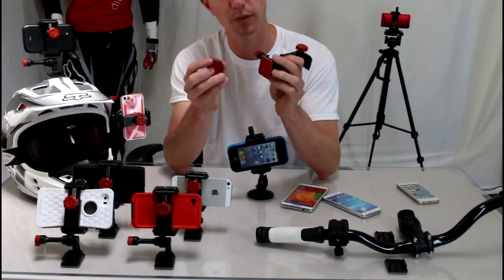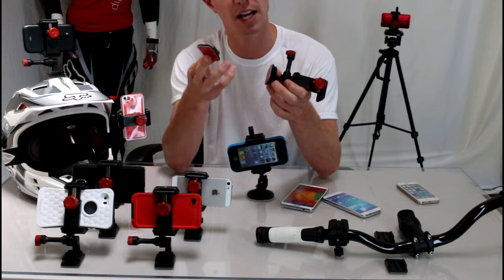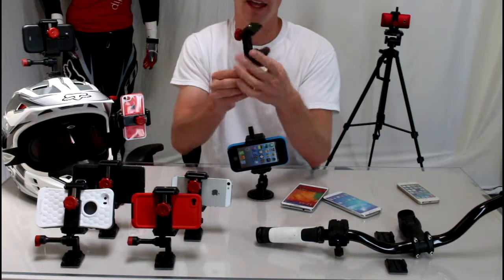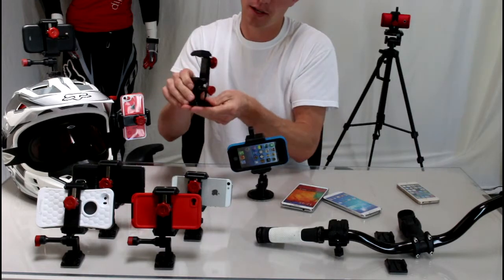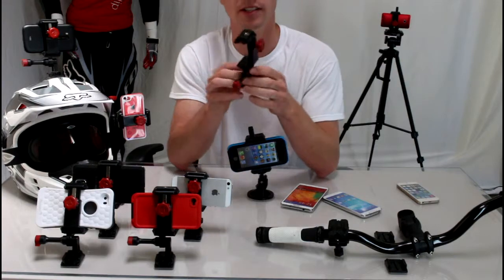It's sold with two adhesive mounts — one flat, one curved — so you just pick whichever one fits your dashboard best if you want to mount it to your dash. They're pretty low profile, and the Velociclip just clips in and out of them. It removes and clips right in — really easy to use.